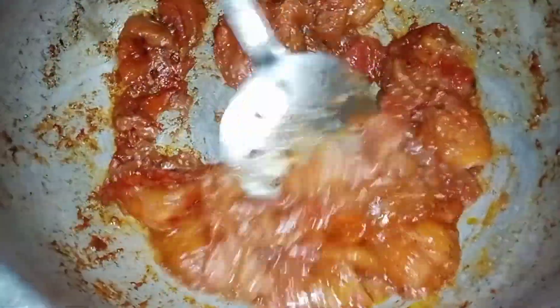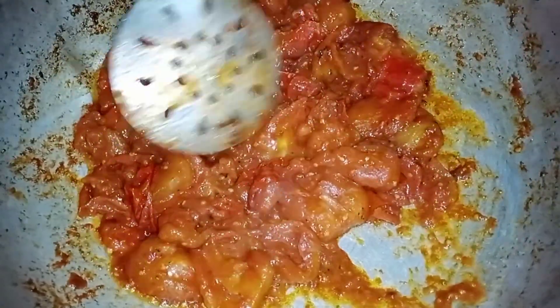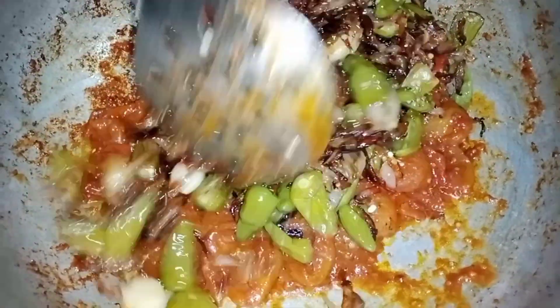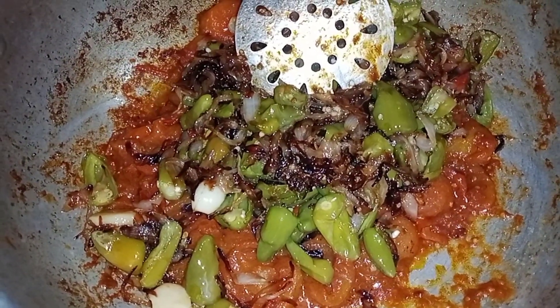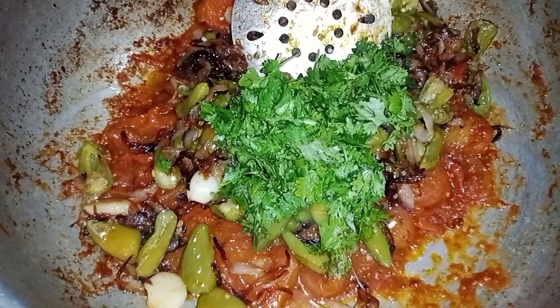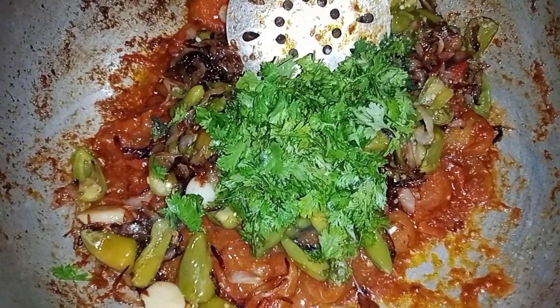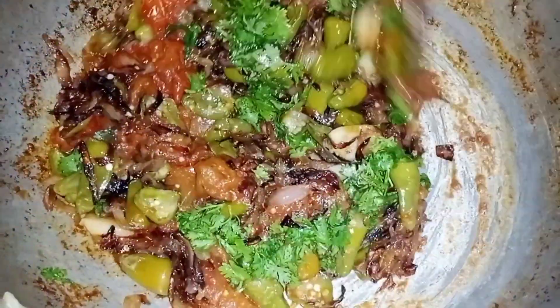You can see the tomatoes from the sides. You have to keep it in mind. Now we have to remove the tomatoes from this side. We will mix it in 5 minutes.